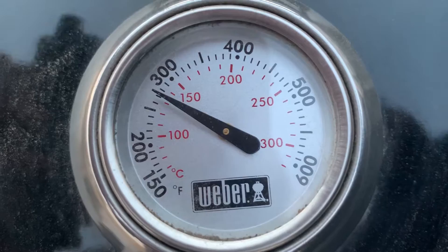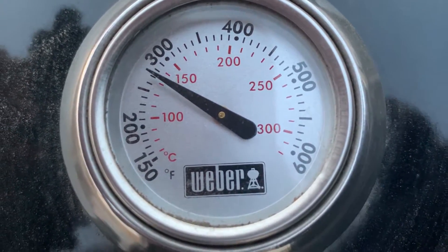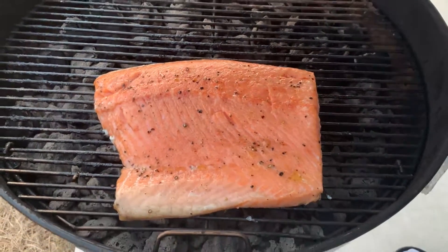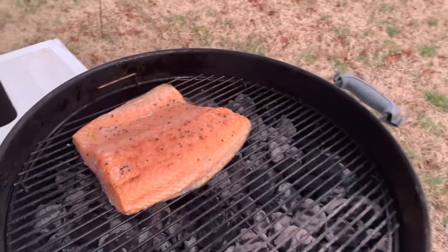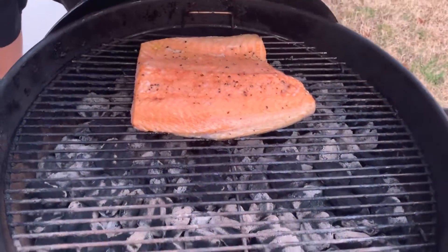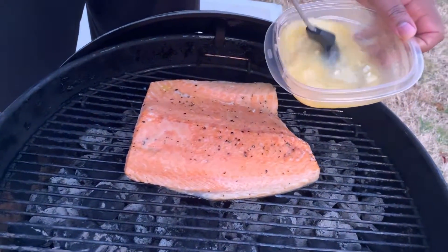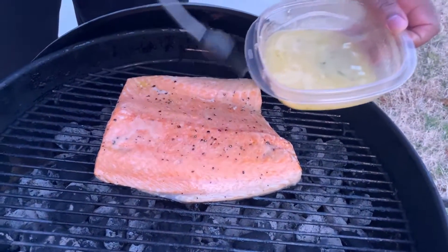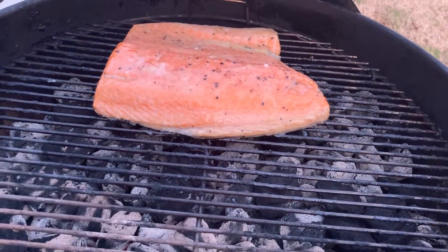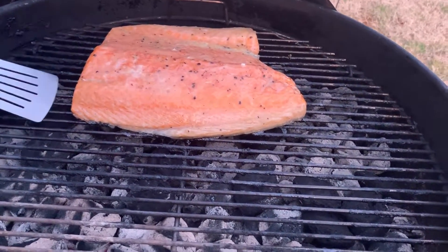Right now we're operating at almost 300 degrees. Coming along nicely, won't be long now. We're gonna put some sauce on it — it's been about eight minutes. Let me make sure it's not sticking to the grill.